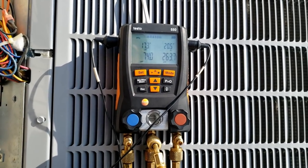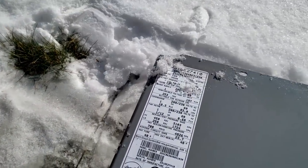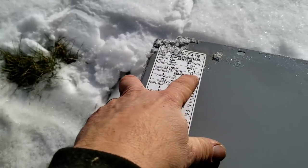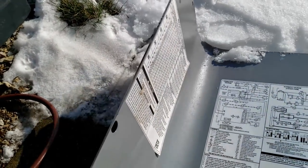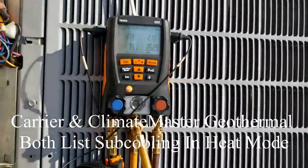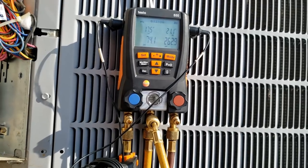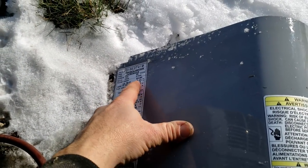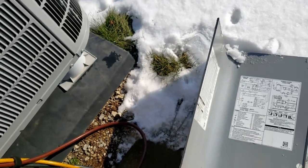Especially with subcooling looking about right — you really aren't supposed to charge these in the wintertime. This unit normally runs 13 degrees subcooling for summertime cooling; we're running about 20 in heating mode, which they never usually tell you, but subcooling gives you a good idea if you track it. I'll weigh in maybe a half pound and see where that puts us — I don't want to go overboard. This beast probably holds a ton of refrigerant — yeah, 13.7 pounds. I'd be tempted to check that evaporator for leaks first as a precaution.